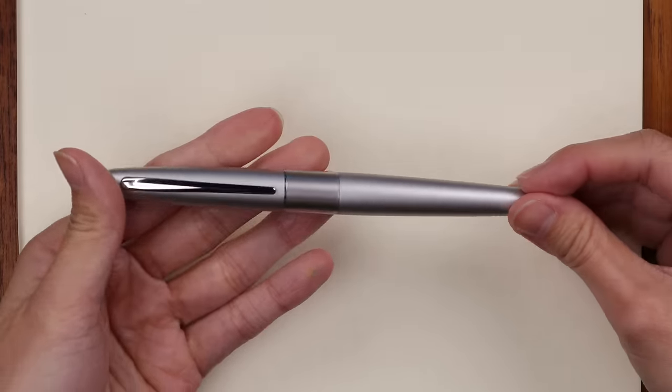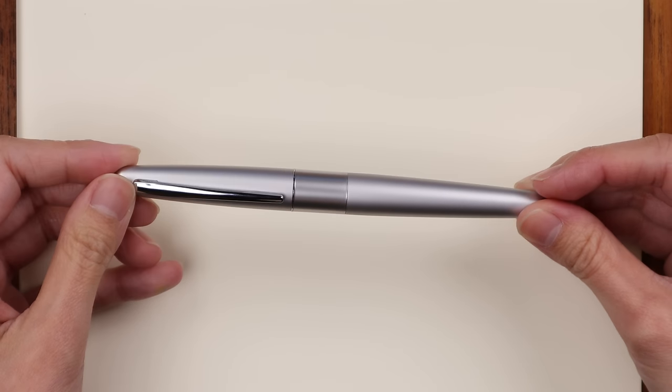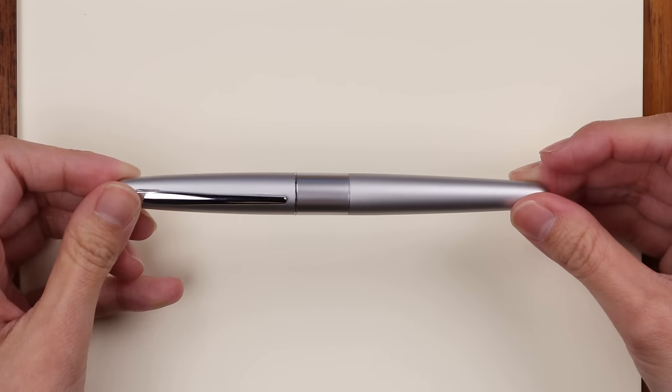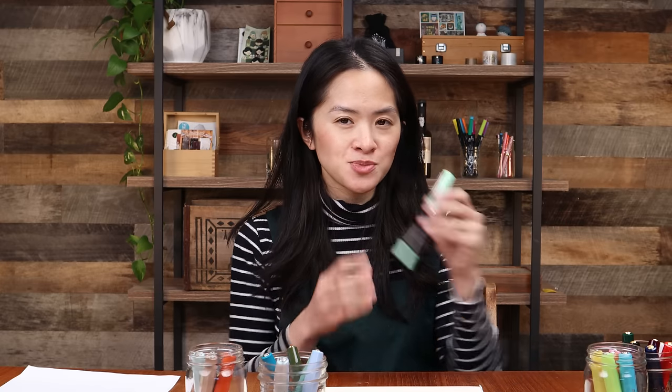The Pilot Metropolitan looks and feels more expensive than it actually is, thanks to its metal component giving it a good weight. It's a really solid beginner fountain pen — you can't go wrong with it. In fact, a number of our team members chose the Pilot Metropolitan as their very first fountain pen.